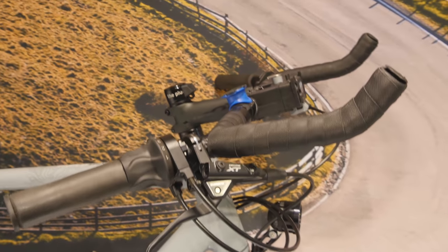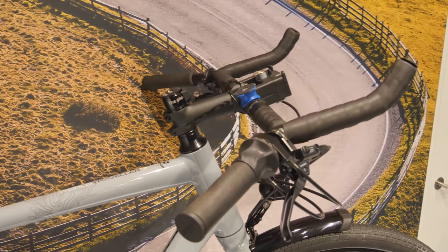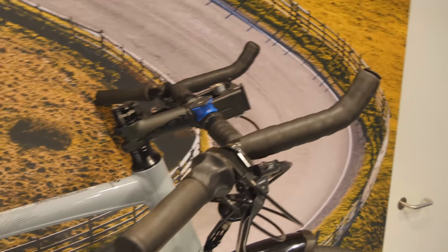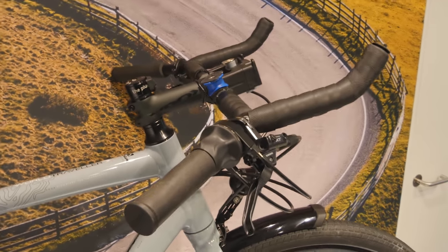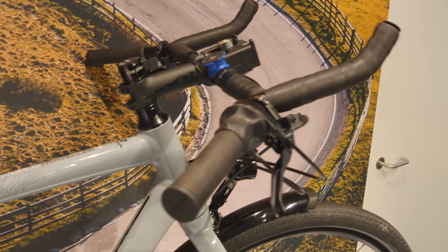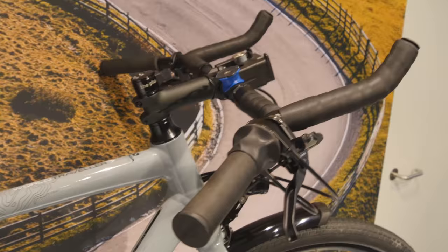I run some pretty unique handlebars called the Crazy Bars by Velo Orange. The bits up the top allow me to replicate the hoods position on drop handlebars so I can get into a really comfortable aerodynamic position. For off-road stuff like tackling sand or rough dirt roads, I've got heaps of steering leverage because of the wide handlebar at the ends.